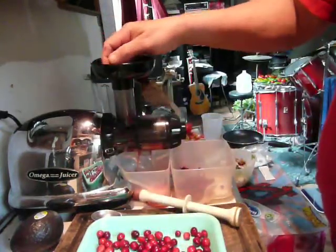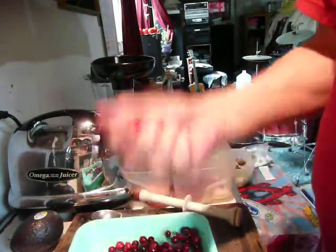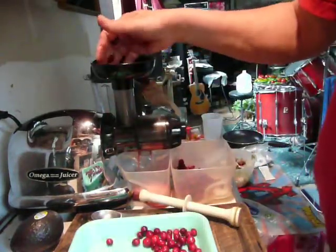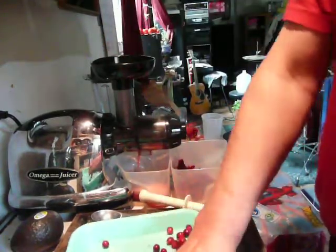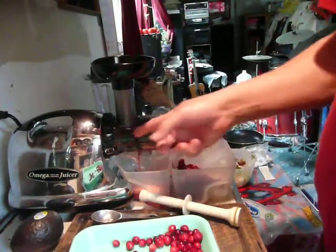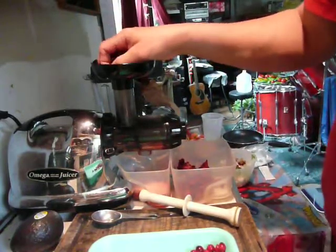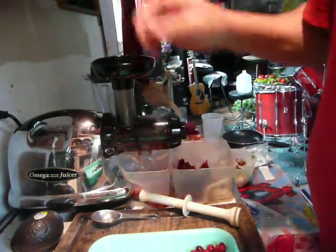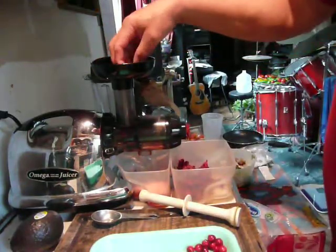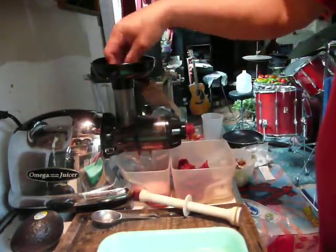I washed them real good beforehand. Not getting much juice here, so I'm going to try sending them through again. Usually with this juicer I do send certain things through a number of times to squeeze out more juice. The more fibrous something is, the more times I can send it through without it clogging up. Soft stuff tends to clog this up. When I make combination juices, I tend to use the leafy greens first and put those through two or three times, then put the apples and cucumbers — the soft stuff — last.